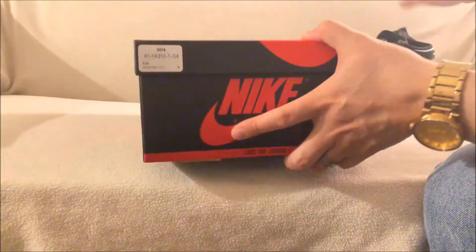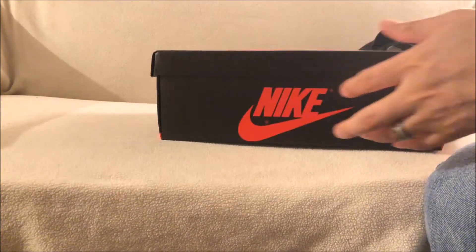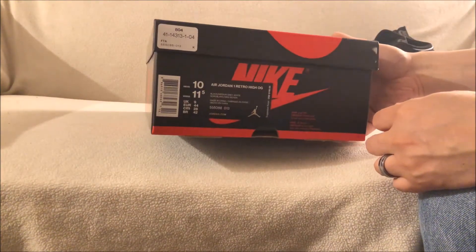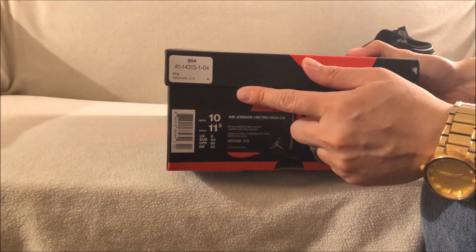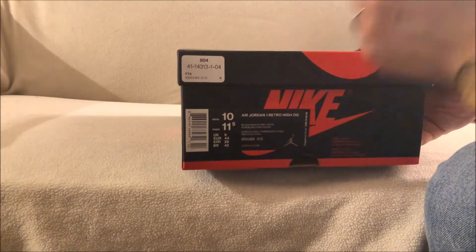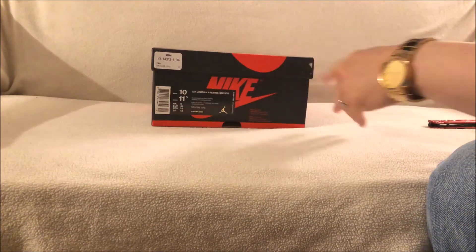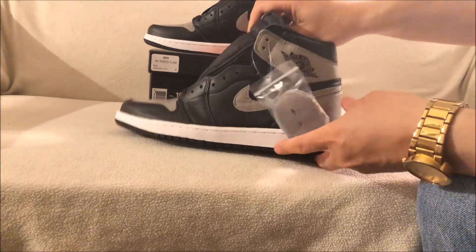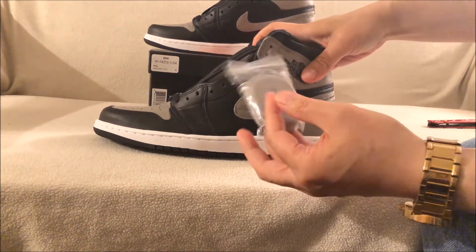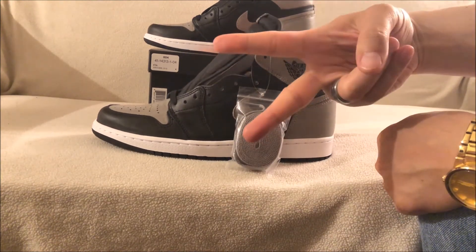He partners up with actual retail places — as you can see, you have a Foot Action sticker right there. All right YouTube, if you have any questions just hit me up, leave me a comment or inbox me. You can also follow me on social media — I'll have all the links in the description. All right YouTube, peace out.